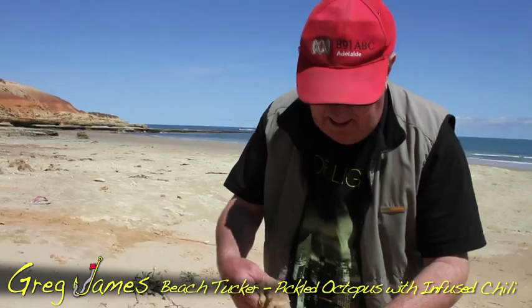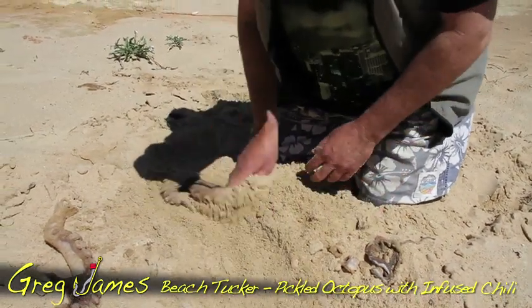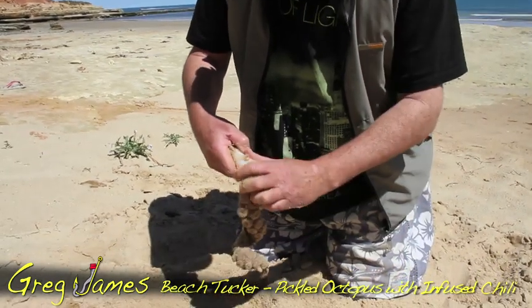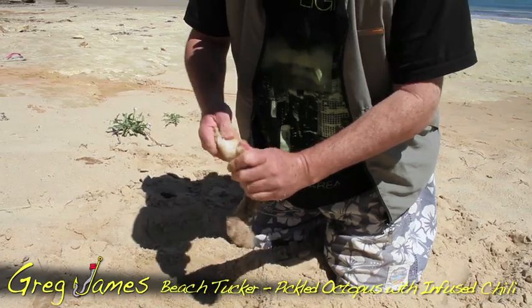So it's a catch it, cook it, eat it demo. What you do is grab some really dry sand — this sand's a little wet but it'll do for the purpose — and the idea is to use the abrasiveness of the sand to take the skin off the oki. So here we go, we're taking the tentacles and the suckers and all that off the oki, just peeling it back.